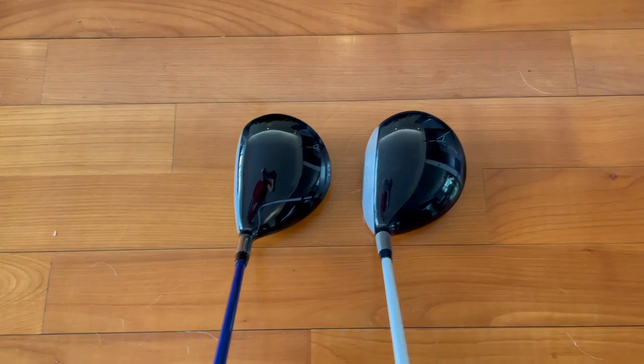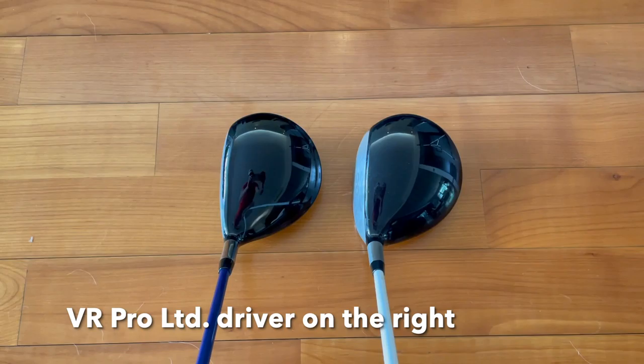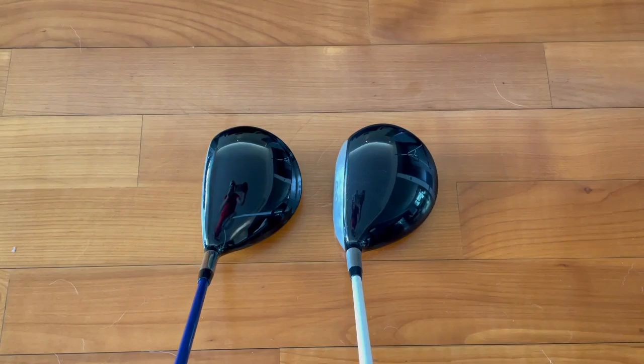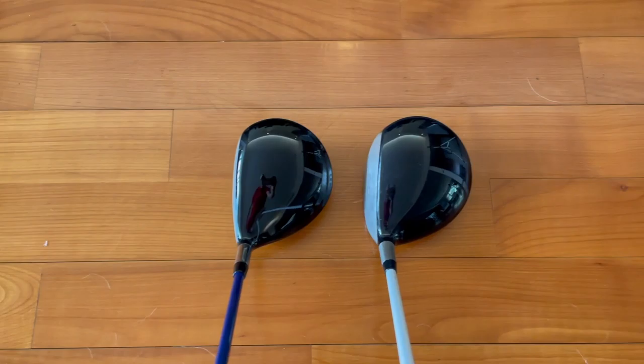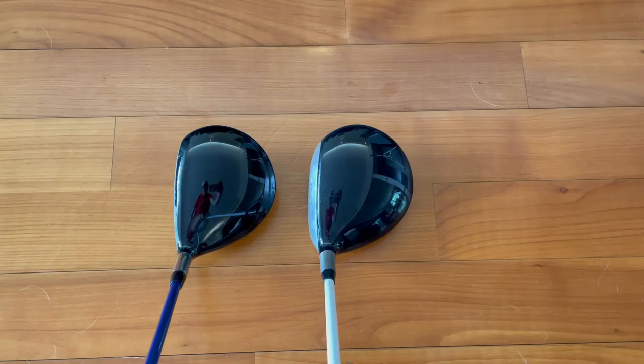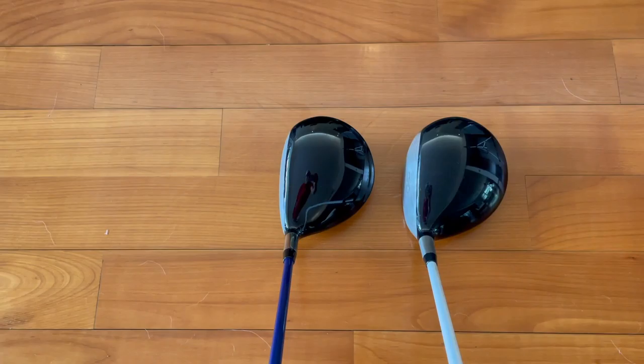I happen to own an original Nike VR Tour driver — let me show you briefly what it looks like at address. The Nike VR Tour, the original VR Tour driver, is on the left; the VR Pro Limited Edition driver is on the right. You can see that the VR Pro Limited Edition driver is just a slightly bit bigger, which I prefer myself.